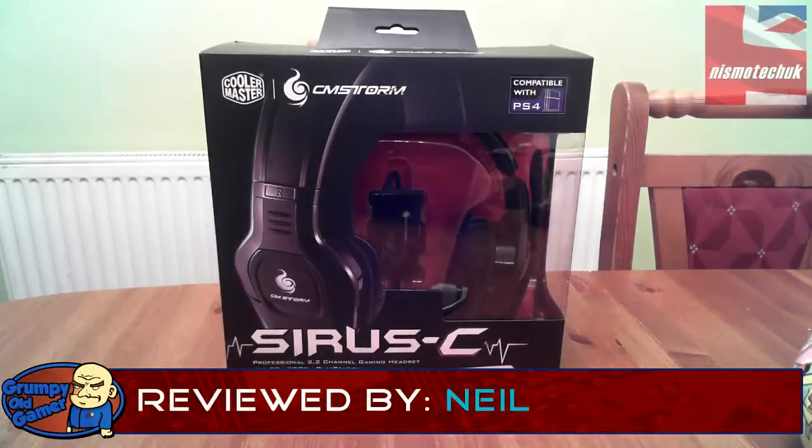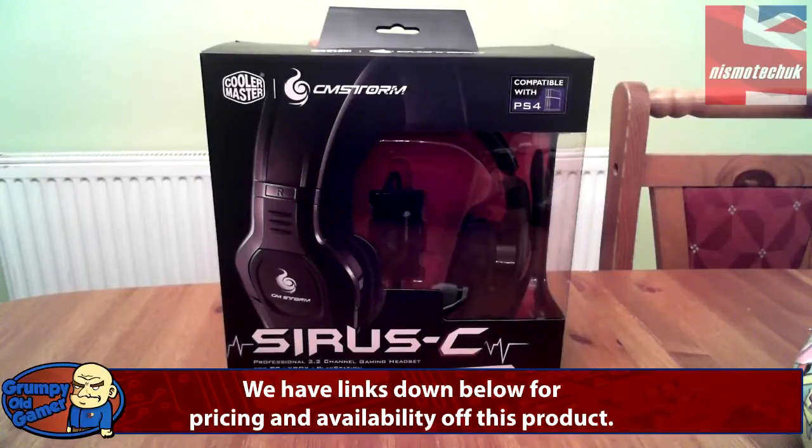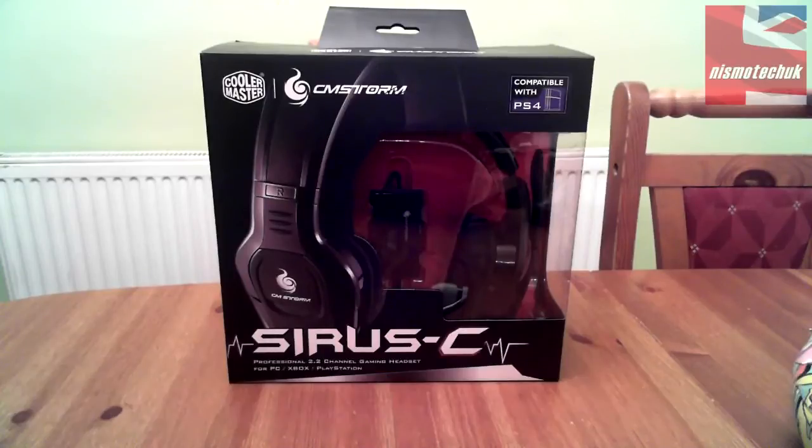Hi guys, Neil from Nismotech back again with another unboxing, and this time it's something quite exciting. We recently received this lovely Cirrus C headset from Cooler Master — brand new to the market, a really newly released item — and they very kindly sent us one to do an unboxing and review.